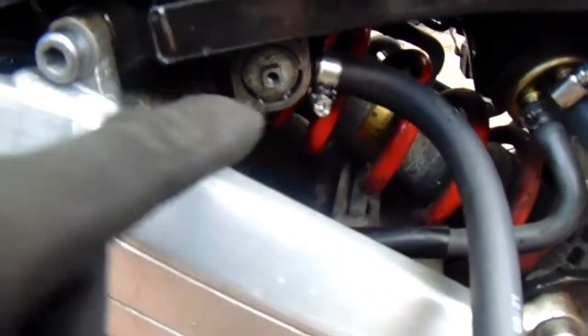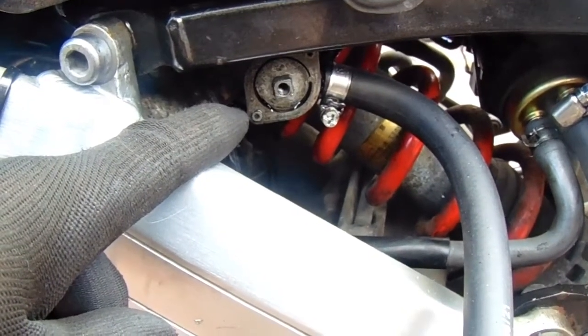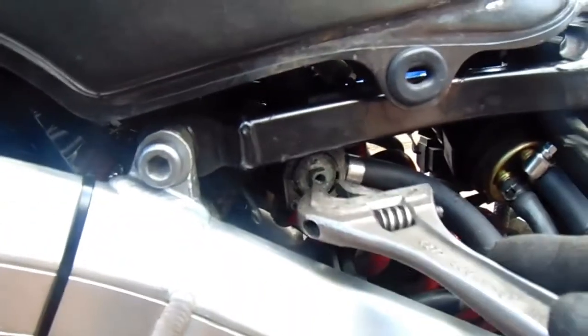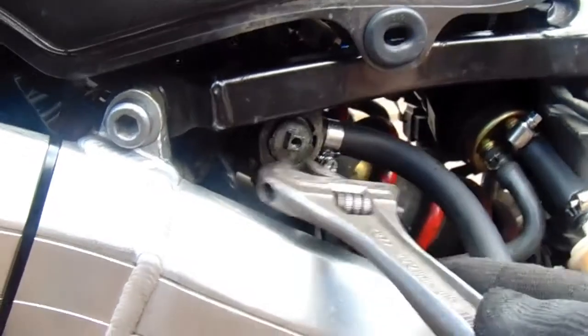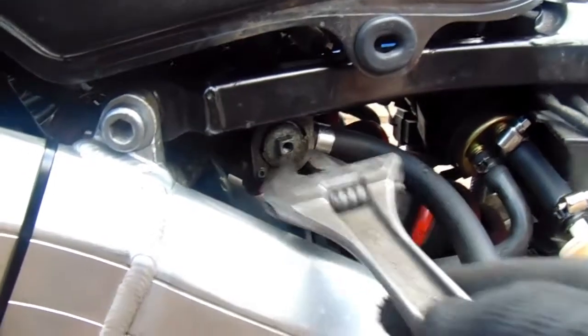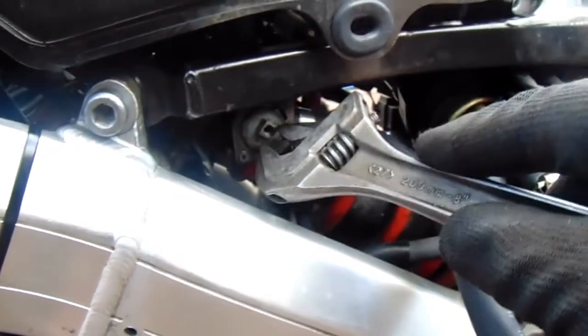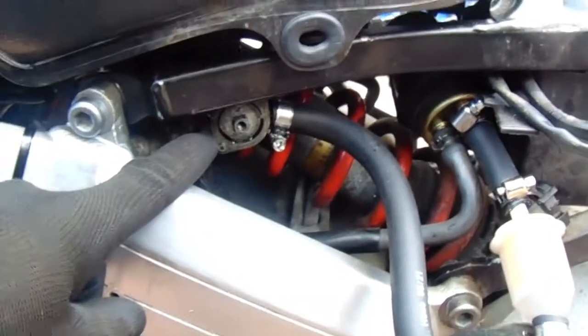I put some petrol in and turned the tap, then petrol started pissing out everywhere. I hope it's not blocked up — there was nothing in there before, but petrol is just spewing out. I think I need to empty it again, take the petrol tap off and see what the crack is.